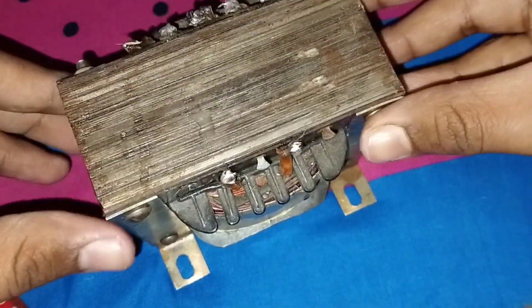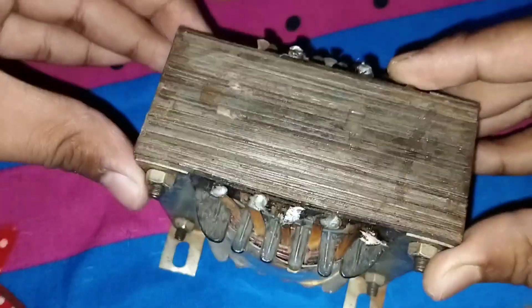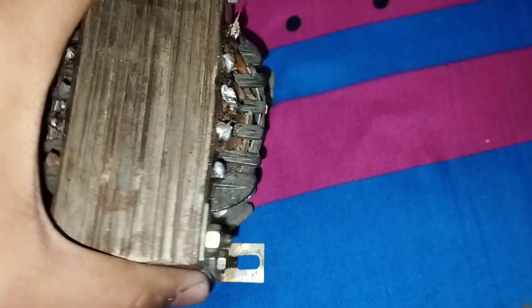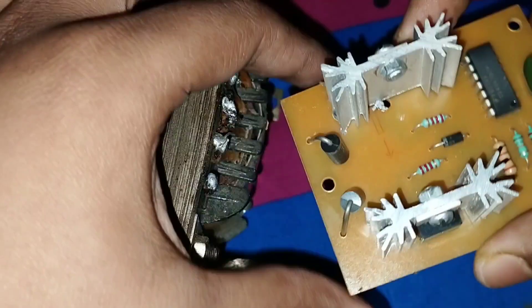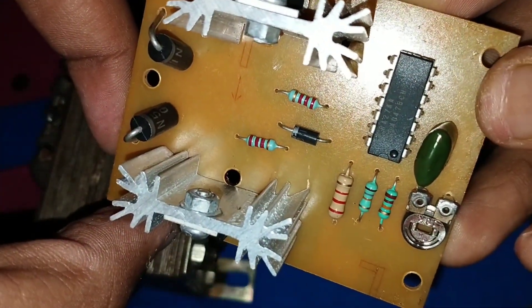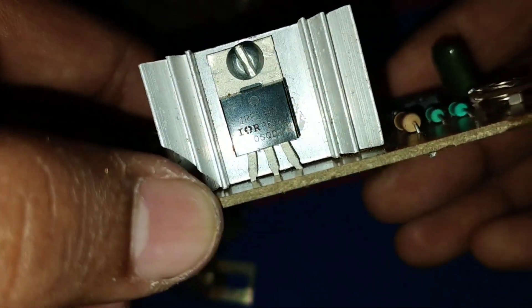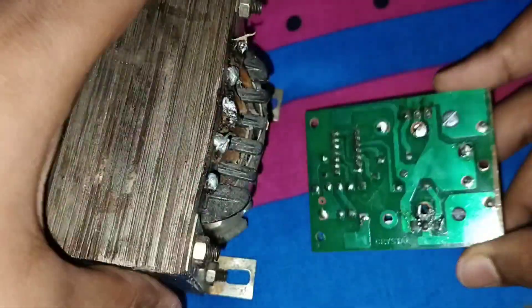This side is primary winding and this side is secondary winding. You also need a copper winding transformer. This is a 100 watt inverter kit — the company claims 100 watt output, but this is not actual 100 watt.